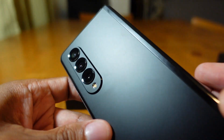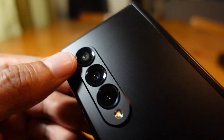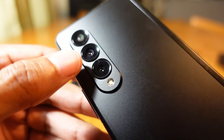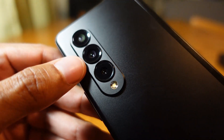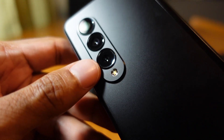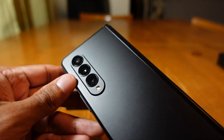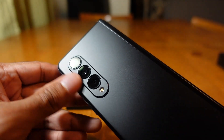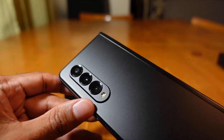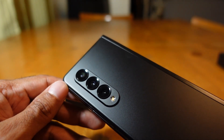On the back, the camera system is basically the same as last year. The first lens is a 12-megapixel ultra-wide camera, in the middle you have the 12-megapixel wide-angle camera, and on the bottom is the 12-megapixel telephoto camera with LED flash. The cameras are more than acceptable, though for this price of $1,800 I wish it had the camera of the Ultra.